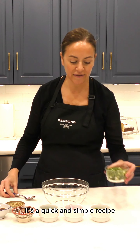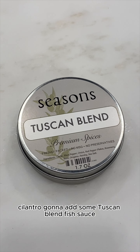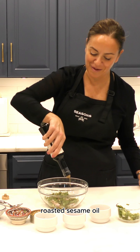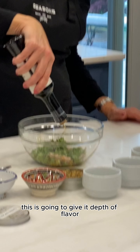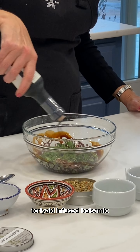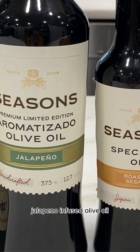Start with your scallions, jalapenos, shallots, cilantro. I'm going to add some Tuscan blend, fish sauce, roasted sesame oil. This is going to give it a depth of flavor so you need a lot of it. Teriyaki infused balsamic, jalapeno infused olive oil.